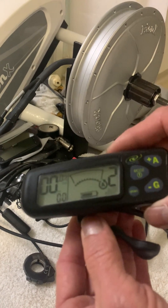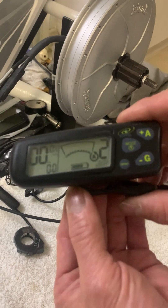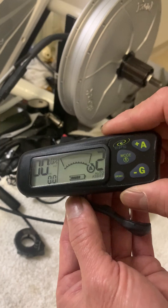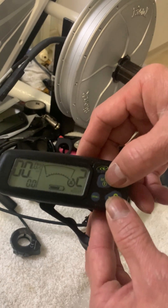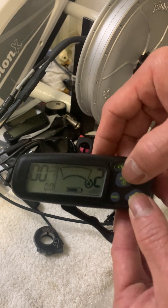Today I'm going to show you how to calibrate the throttle for the G1 console. First, you turn on the console like this, and then press the power and the minus sign at the same time, simultaneously, for a few seconds.